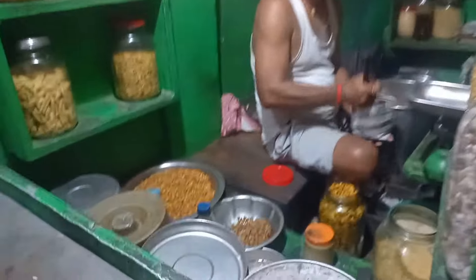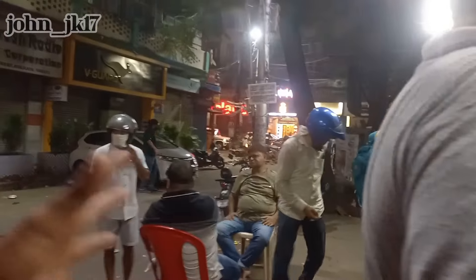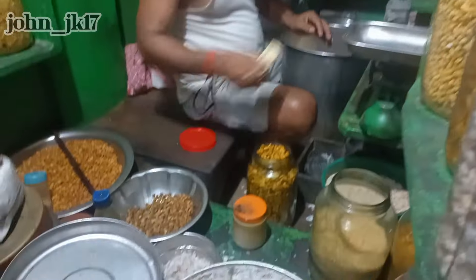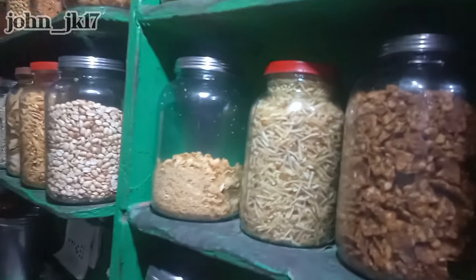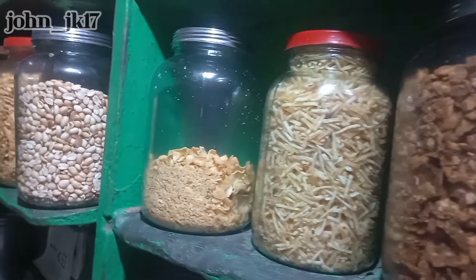Hello guys, welcome to another vlog, this is your friend John. Right now I'm in an environment — I exactly don't know where. I'm here to try jhalmuri. In Kolkata it's called jhalmuri, and basically it's made with puff rice.